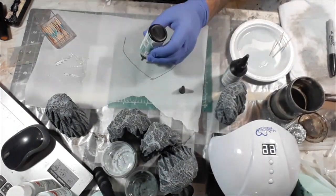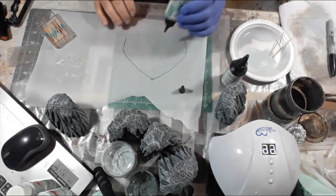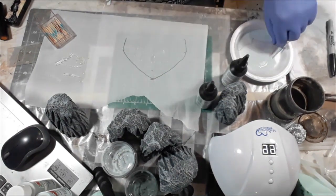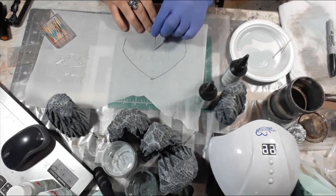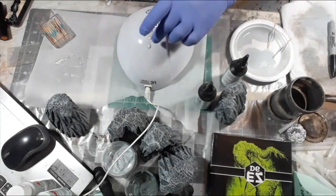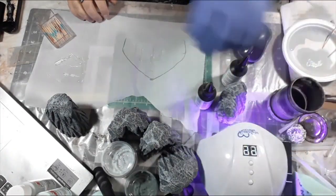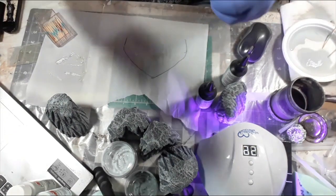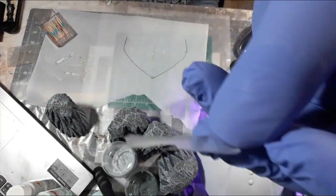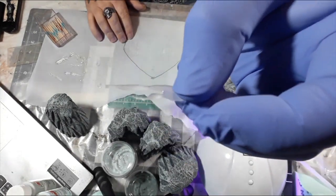I was in Michael's craft store and I saw this Signature Crafts Light Cure UV Resin, and I figured I'd grab a bottle to see how well it works and compare it to the Green Stuff World resin. I did the exact same process — put some drops down, cured it, pulled it up — and honestly it works just as well as the Green Stuff World stuff.